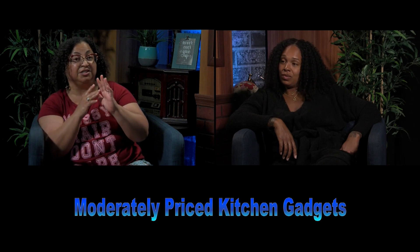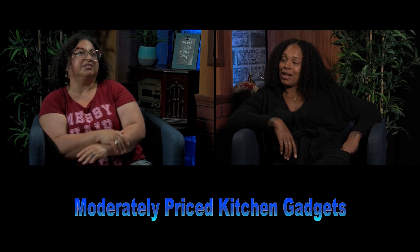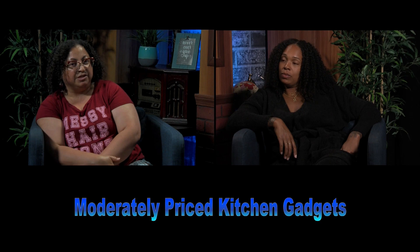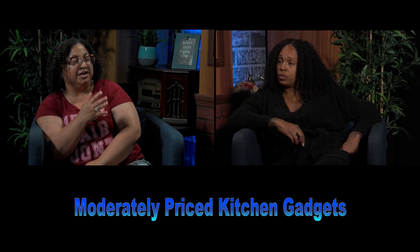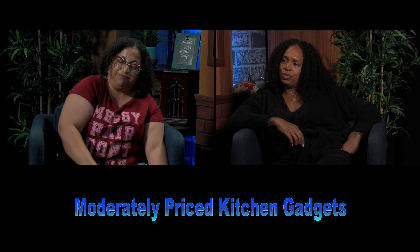My grandmother had a crank — you couldn't even plug it in. It was a long process, and after everything mixed up you had to put it in the freezer for hours. With something like this, you have a shorter waiting time and probably more selections. I'm sure you can make ice cream, gelato, sherbet, and frozen yogurt. It probably comes with a cookbook too. I found it at Walmart for $49.99.